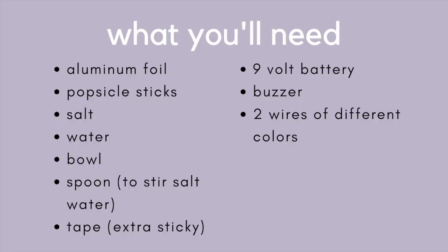We'll need aluminum foil, two popsicle sticks, salt, water, a bowl, a spoon to stir the salt water, tape, a 9 volt battery, a buzzer, and two wires of different colors.